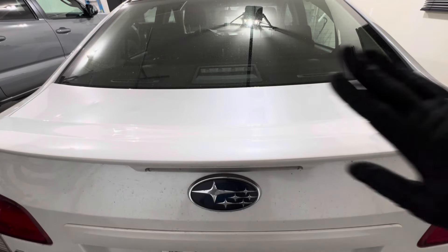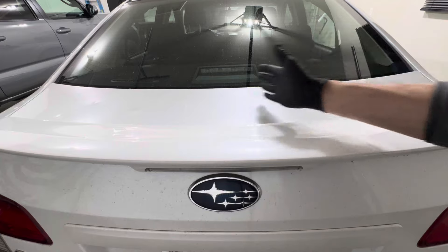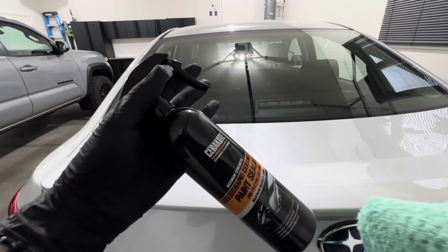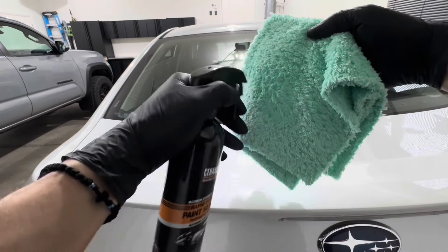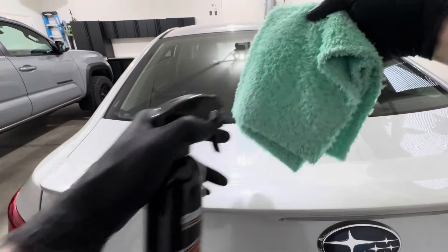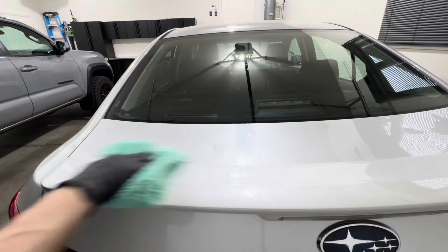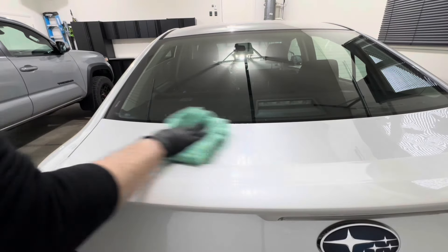Let's head to the back. If you remember, the right side of the trunk was ceramic coated with the Cerakote V2, and I did a separate video where I added the Cerakote Rapid Sealant to the left side — feel free to check it out on my channel. We're going to compare both sides and see how they do six weeks later.